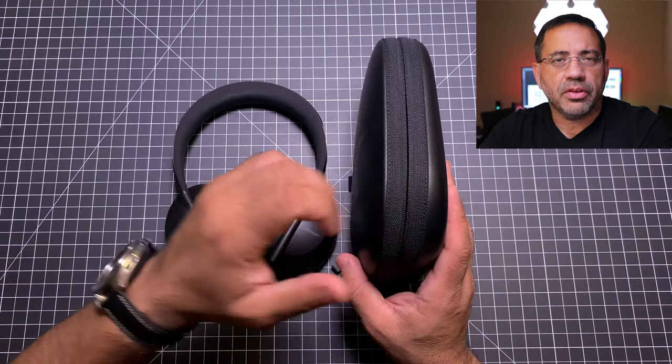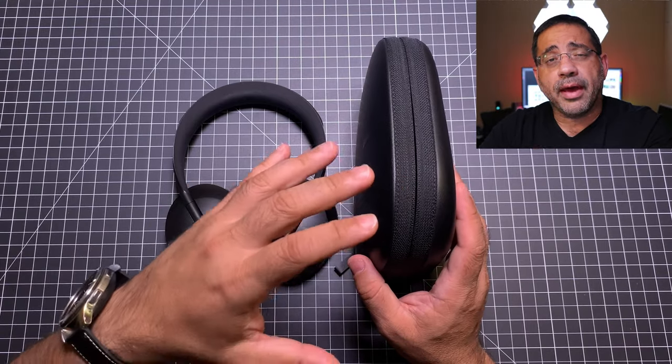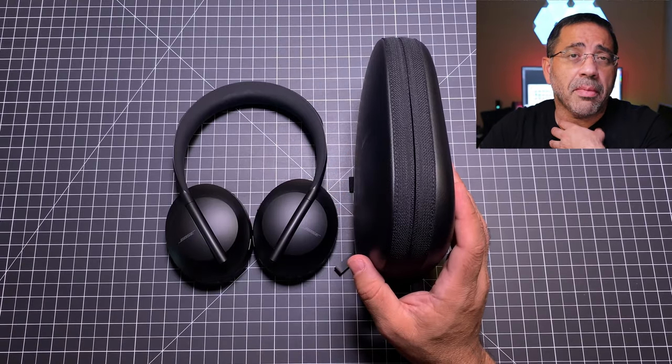First of all, focusing on travel and portability. I mentioned in the original video that this case was thinner than the Sony's and the Jabra's and some of the others that I've carried in my bag. I would have to say that the slimness is definitely welcome and it does make a difference, at least in my portability.